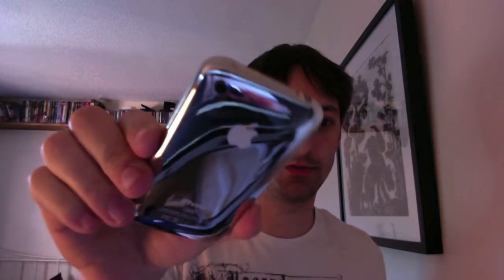Ta da! Mine was all cracked, so I thought I'd do that. Check it out — it's like some sort of alien shiny thing.